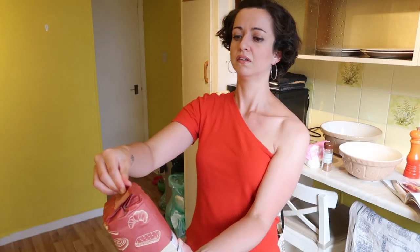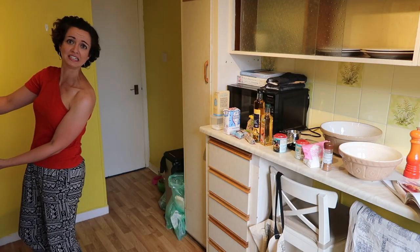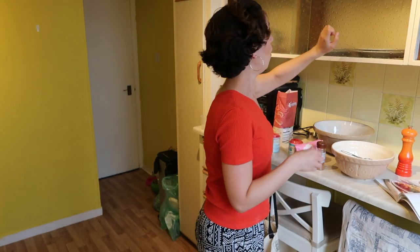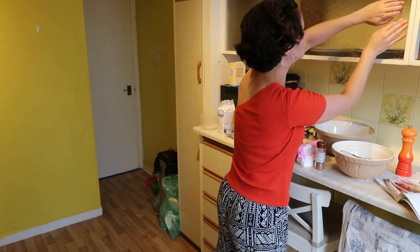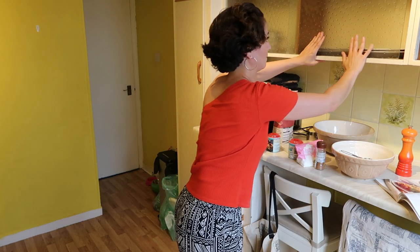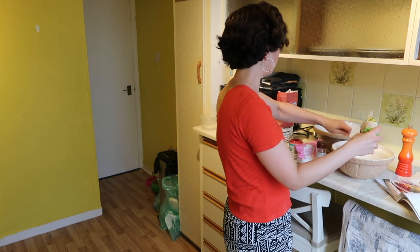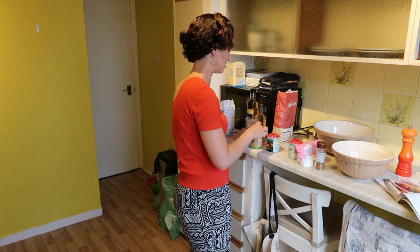Oh my god, what if it went in? Oh my god, what happened? Can silverfish fly? I don't know about you, but every time I bake I'm like, why didn't I just buy it in a shop? That's lumpy. Honestly, now all I'm thinking about is fixing the cupboard and sweating.